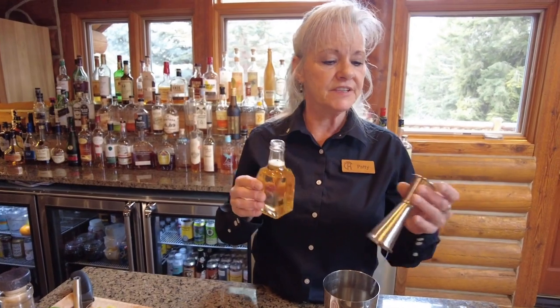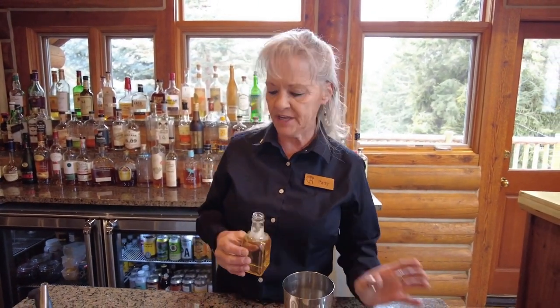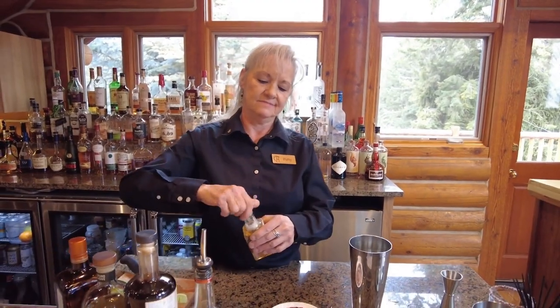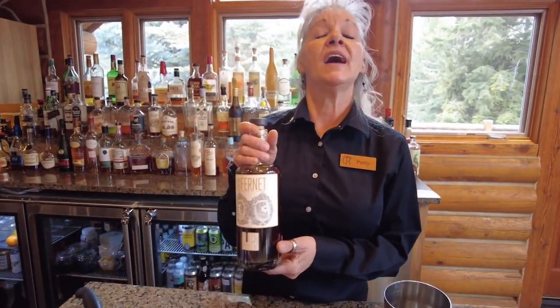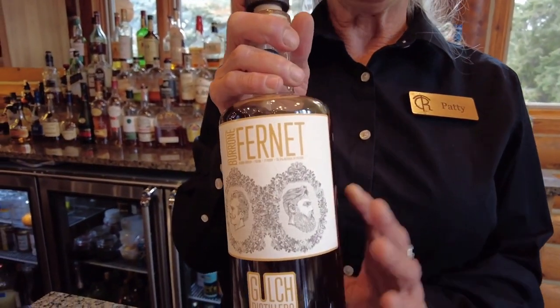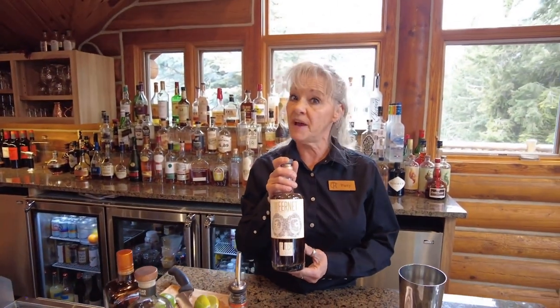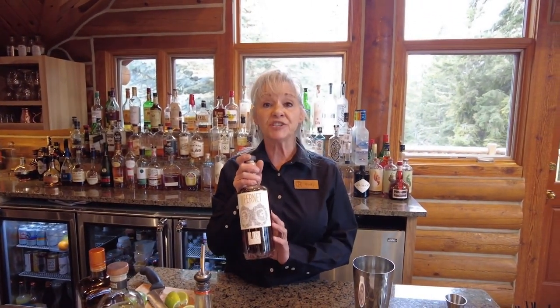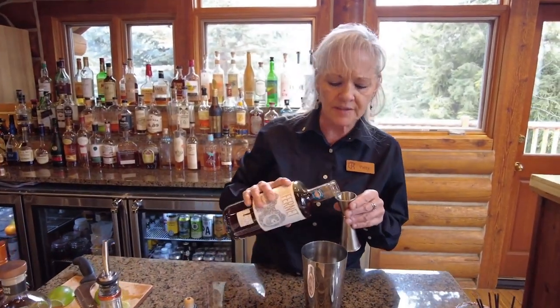Some light agave syrup, about a half ounce — don't want to get it too terribly sweet. And finally we're going to add the Frenet Barone. Frenet is an Italian type of Amaro. It's a bitter aromatic spirit crafted with various herbs and spices. Ours is actually made right here in Montana. We're going to add about a quarter ounce of that.